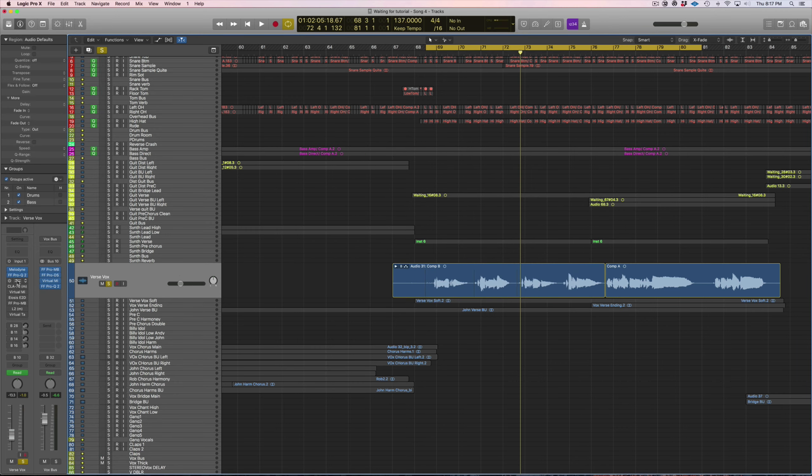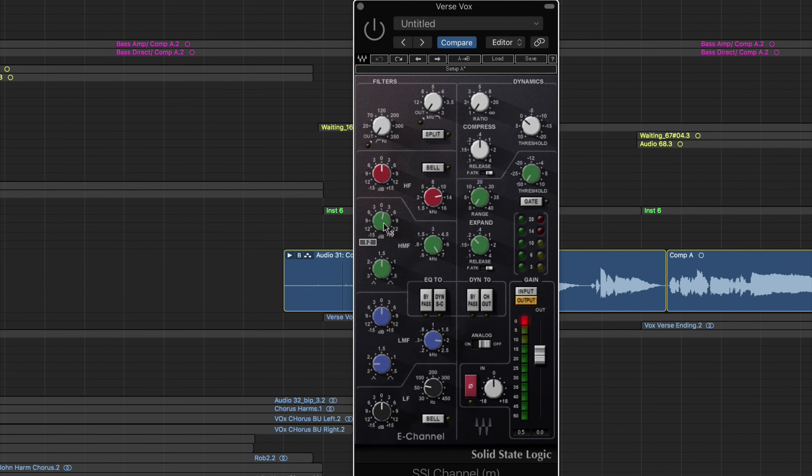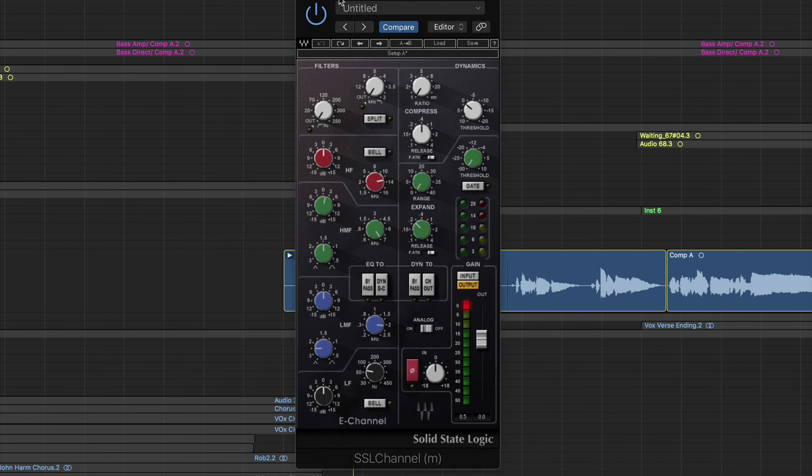The next plugin I have is the SSL channel, and this is subtle as well. All I did was a small boost — a little over a dB at 7kHz. I'll play you with and without. You can barely hear it but I'll boost it up so you can hear the frequency we're boosting.